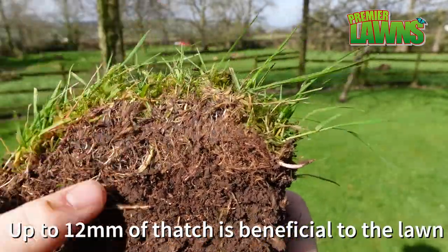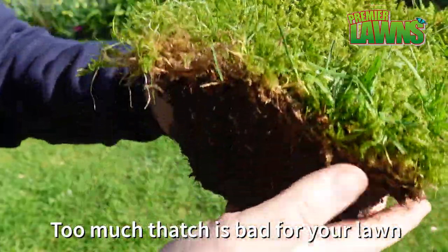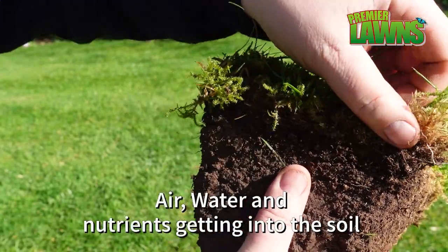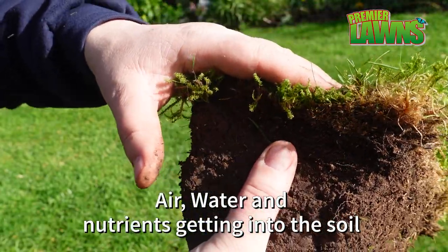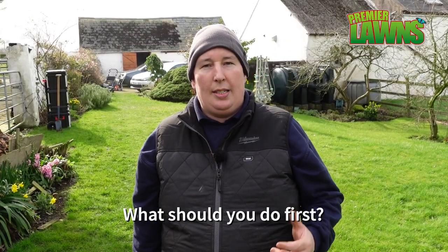A thin layer of thatch improves the performance of your lawn. However, too much thatch is bad for your lawn and over time it will start to build up and it will stop air, water and nutrients from getting into the soil. The first job whenever you're scarifying your lawn is actually to cut your grass.